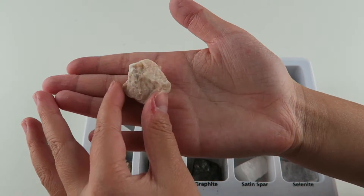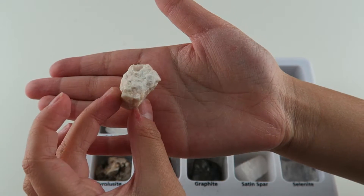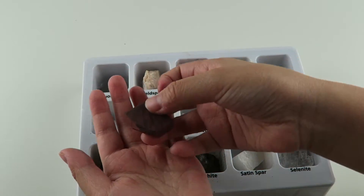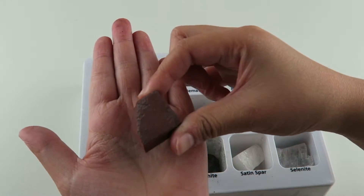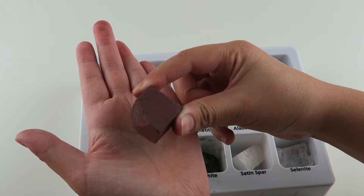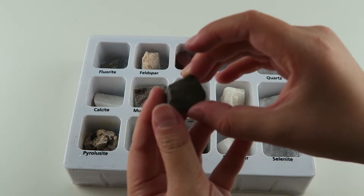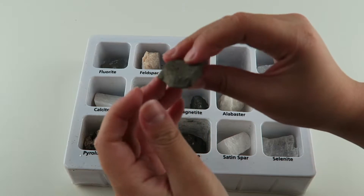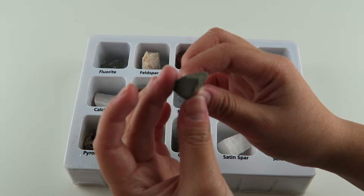The next one is feldspar. Feldspar makes up 60% of the earth's crust. The next one is hematite, and it's like this really dark red. Hematite is a mineral form of iron oxide. The next one is pyrite, and it looks like a regular rock but it's kind of shimmery. This is sometimes called fool's gold.